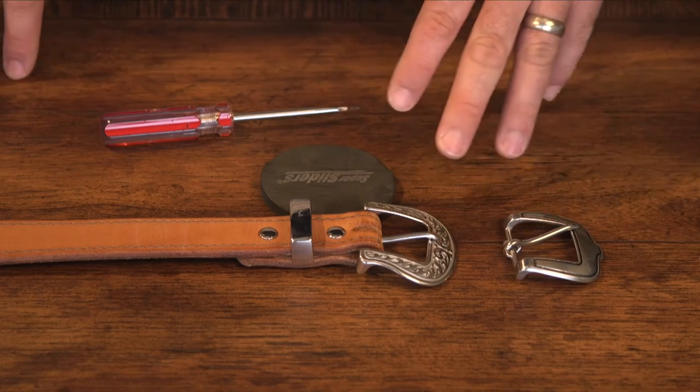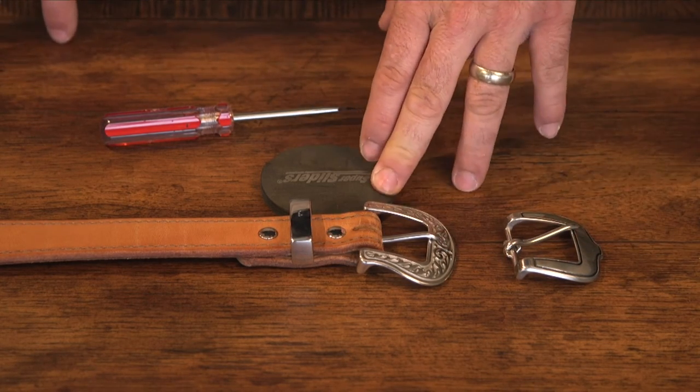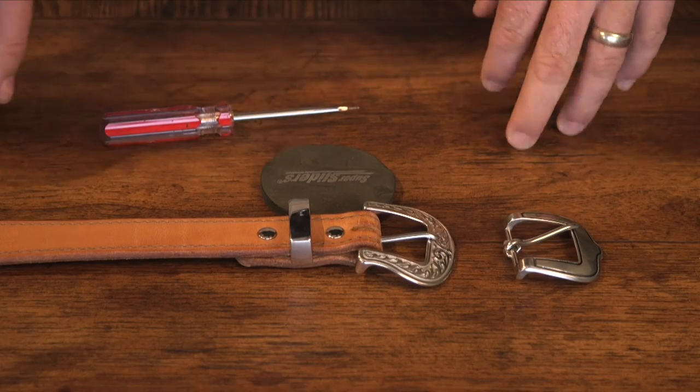Here we have our Western belt and we're going to go from a floral buckle to a plain buckle. You're just going to need some kind of rubbery or foam surface that you can use to grip onto the smooth back of the Chicago screw, and a flat blade screwdriver.